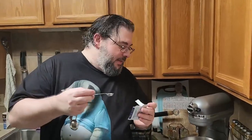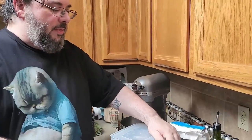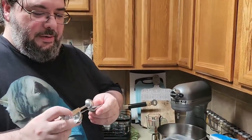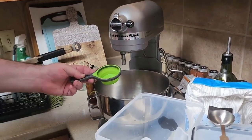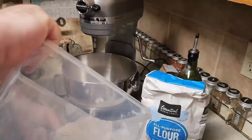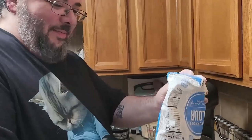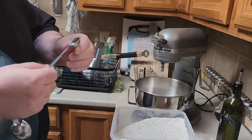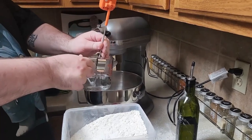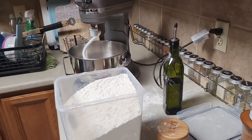That was supposed to be a third of a teaspoon. I think I'm gonna take a little out. We need two and three-fourths of a tablespoon of sugar, a third of a cup of olive oil, three and an eighth of a cup of flour, and two teaspoons of salt. I'm very inaccurate, but that's okay. If you want accuracy, go watch Brian — he knows what he's doing.